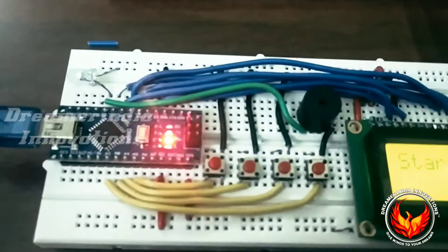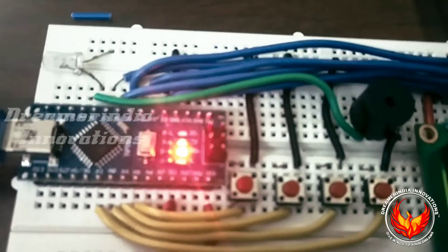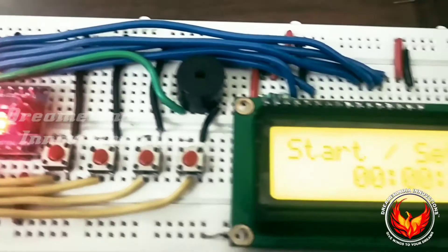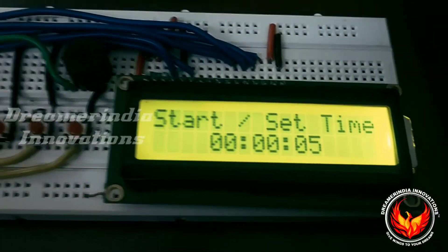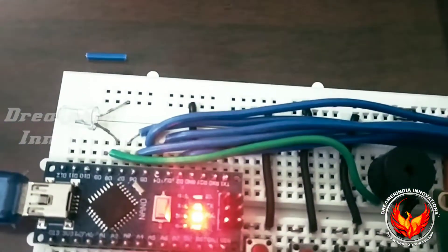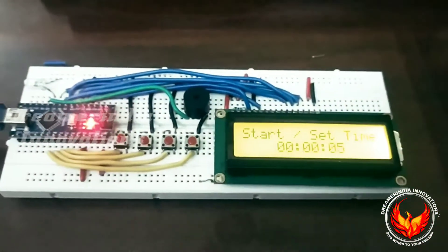We have the Arduino Nano, push switches, a buzzer, and an LCD — everything connected on a breadboard — and this is the LED for output.